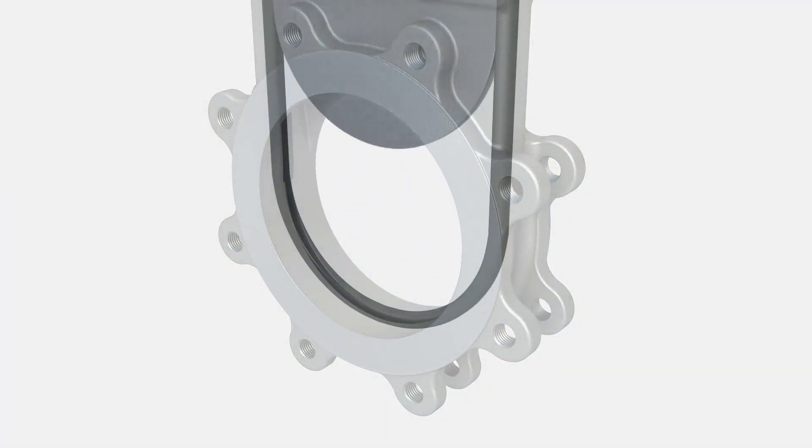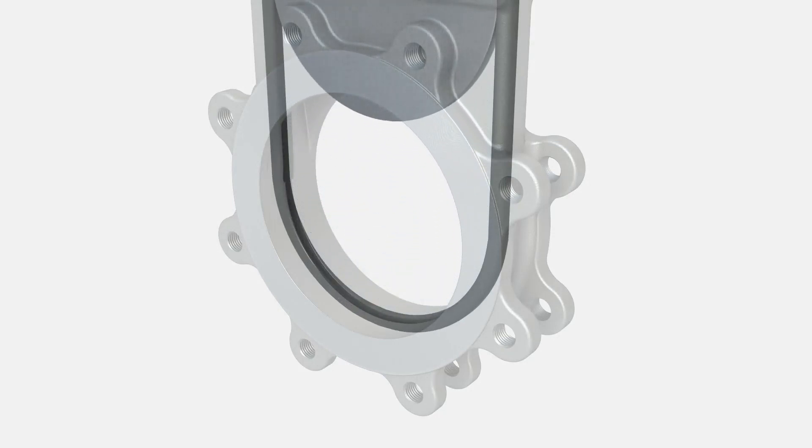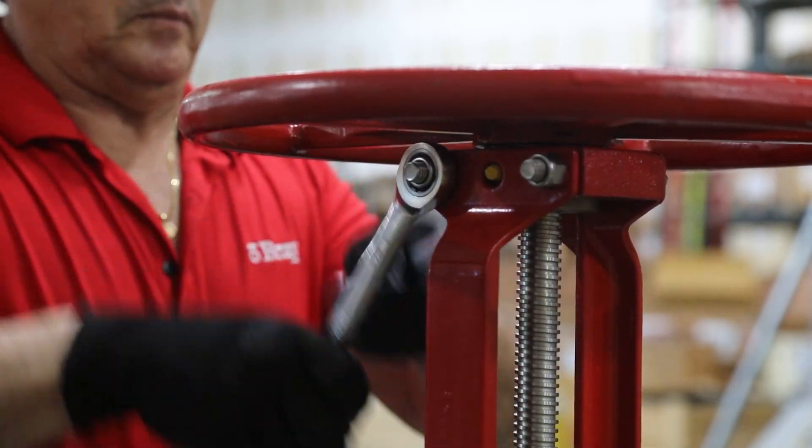Operate the gate to seat the seal into the bottom groove and cycle several times. After stroking the valve and ensuring the seat sets into the groove,